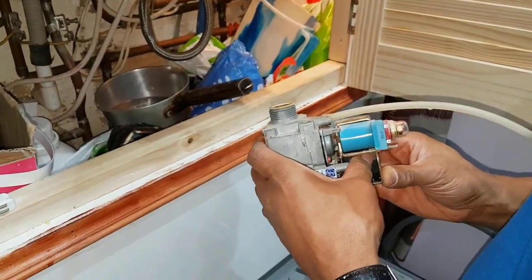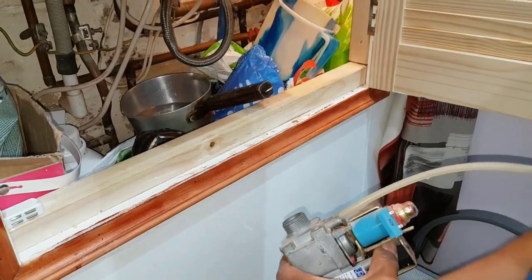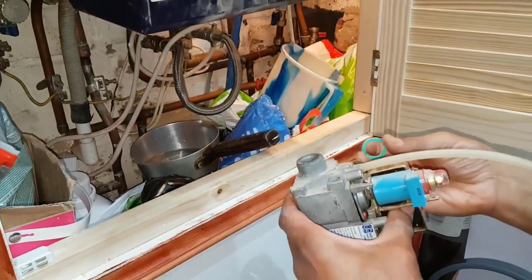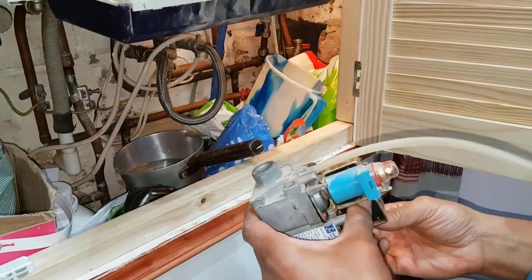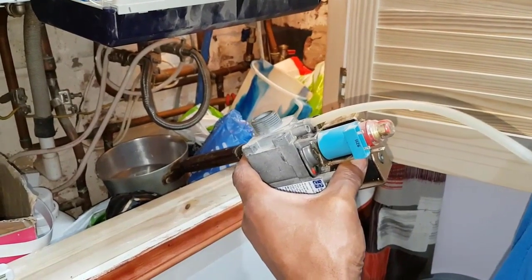We're going to put the gas valve back. We're going to replace the washers on here — get rid of that one and replace it with a new one. Same with the bottom and the same with the top one, so we'll put new washers on. Then we'll check it for soundness and put some leak detection spray on the connection before running the boiler.